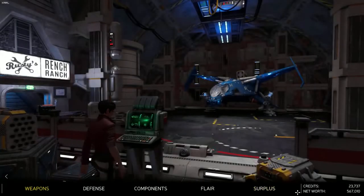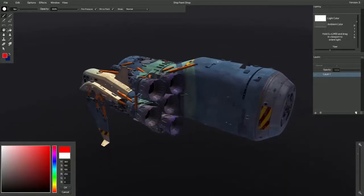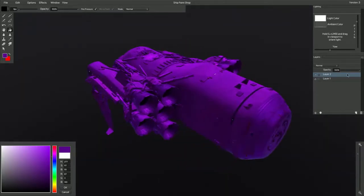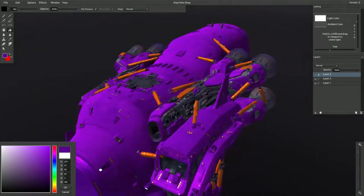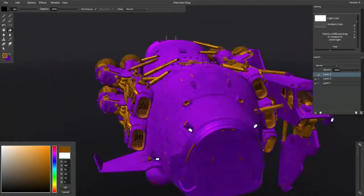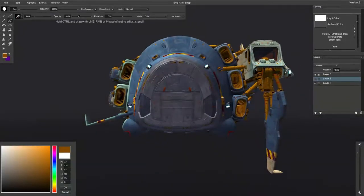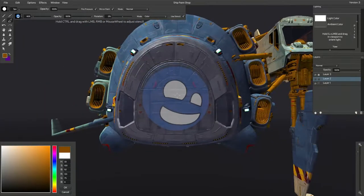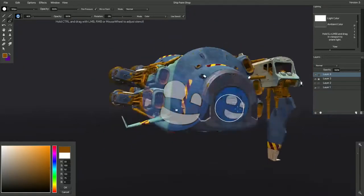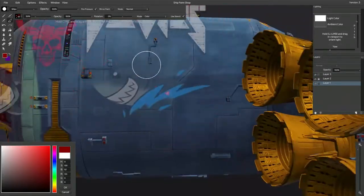One feature of the game that's going to surprise you — as it surprised me — is the ship customization tool, or ship paint tool. Of the 40-plus hours I've spent in this game so far, I'm convinced a good portion was spent in the ship paint tool. It's essentially a mini Photoshop within the game that allows you to paint, draw, and apply stencils to the ships you purchase. It has layering, masks, and a bunch of tools you'd see in Photoshop.